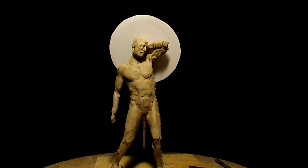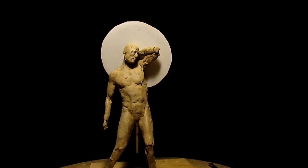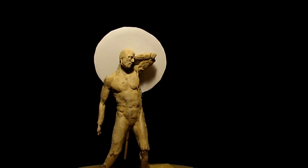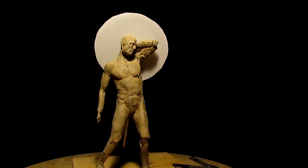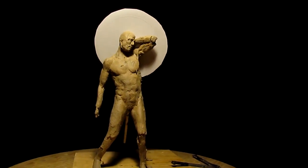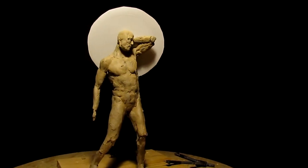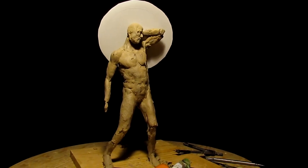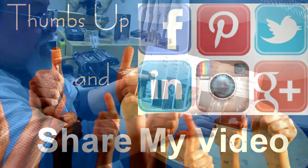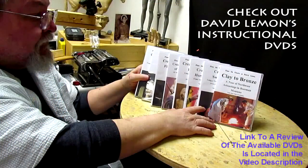I've got 11 or 12 different DVDs and I need to figure out a way of promoting those and giving everybody what they desire. That's going to be it for tonight. Give me a thumbs up, share my video, and check out my instructional DVDs — the link is down below this video. See you next time.